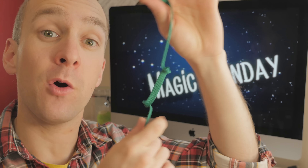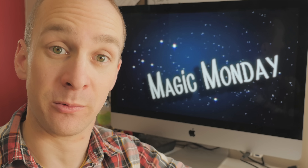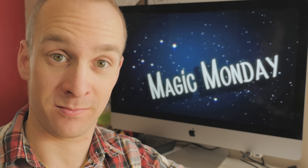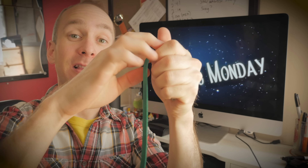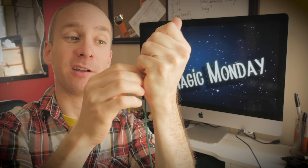It's Magic Monday and here's a trick no one has ever figured out. It's the famous color-changing shoelace trick. You take a green shoelace, push it into the top of your fist like this, and with a little bit of magic, when you pull it out the bottom, it now becomes a white shoelace.